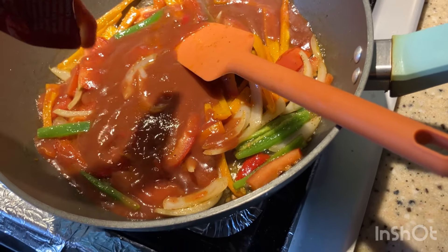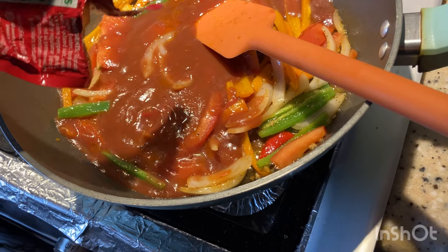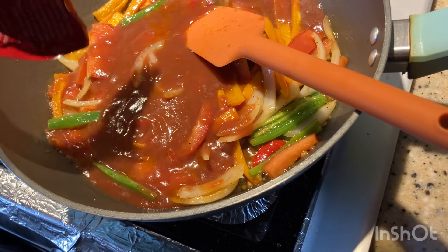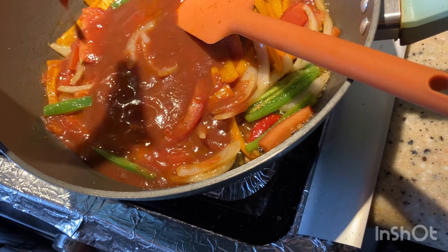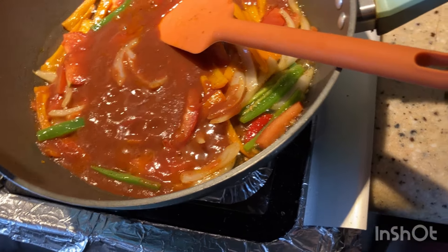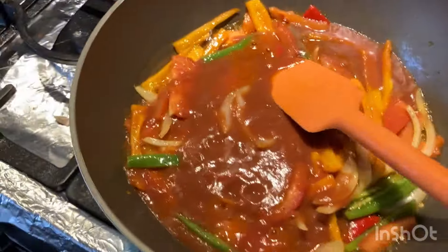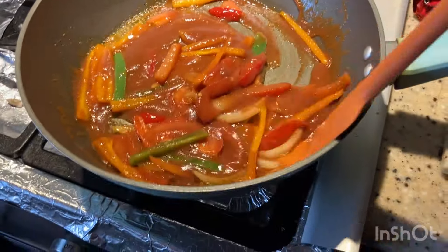This tomato sauce is not just for eggs — you can use it to flavor up your meatloaf. It's Mexican style, but you can also use it as a salsa with vegetables. Just go to town with it. Look at that — looking good!